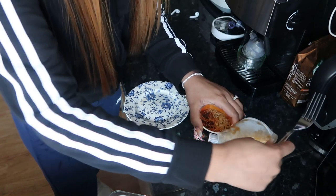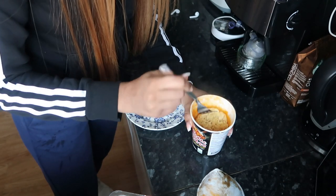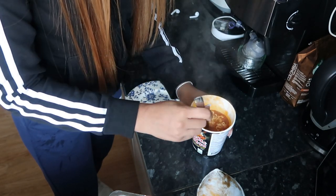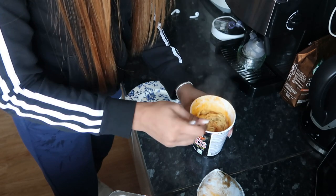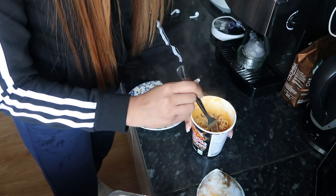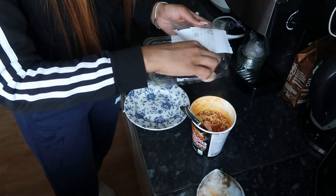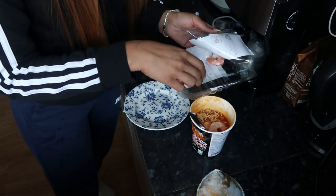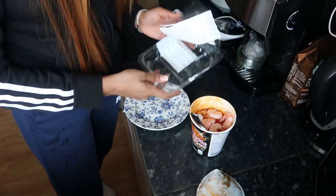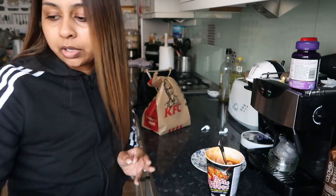That's the only time I'm playing the guitar in the background, in case you're wondering. The noodles still look okay-ish. I've lost a lot of the spices, but that's okay. I'll just put my prawns in there — I'm telling you, this makes such a difference. I'm gonna mix this up.